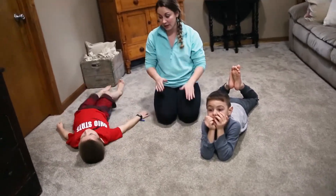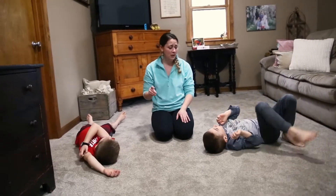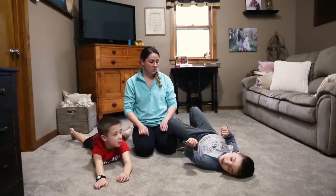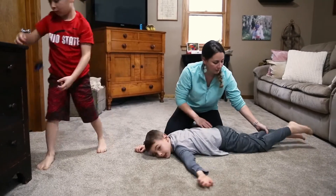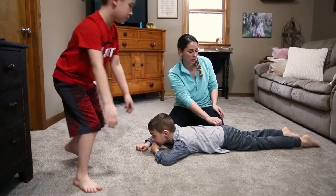We're going to go again. We're only going to rest for a few seconds in between each trial. So go ahead and get on your bellies again. Why don't you face your brother this time so we can show it from the side. Alright, so Cyrus is going to face this way. Corbin, you're going to face out this way.